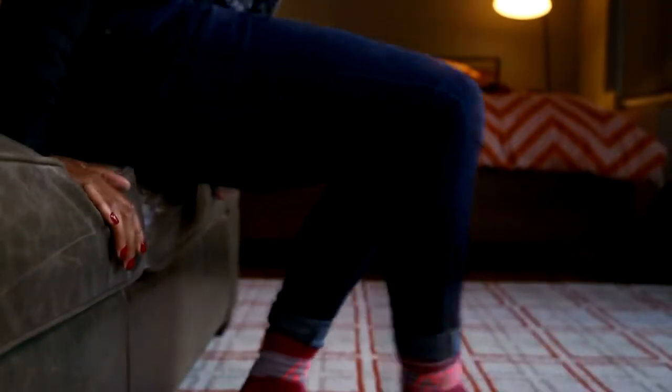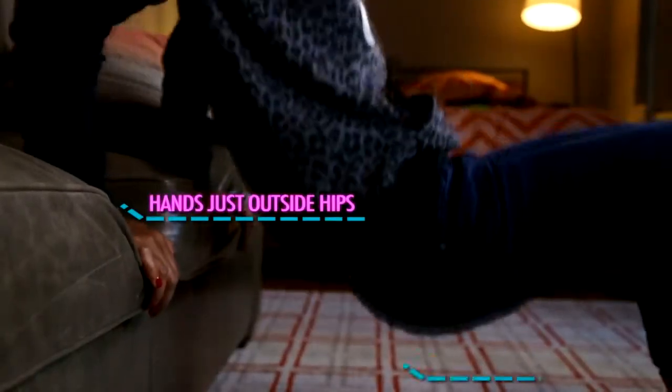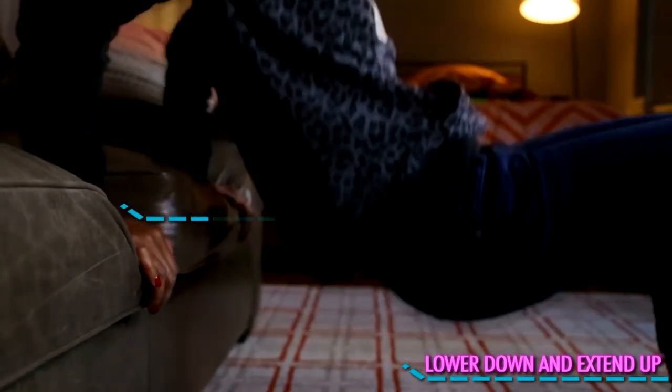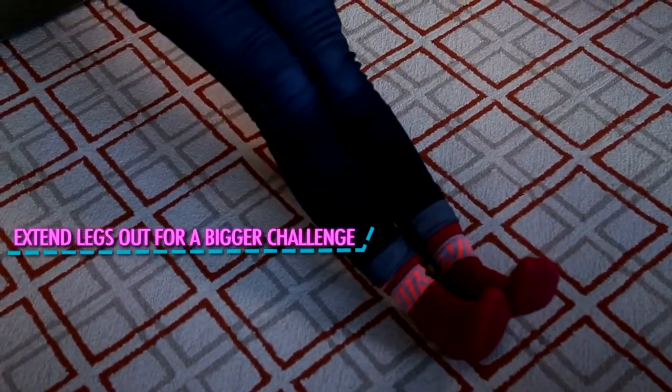The next move is tricep dips. Come to the edge of your couch and bring your hands just outside of your hips. Bend your elbows, lower yourself down, and extend back up. To make this more challenging, feel free to extend your leg straight out — the same movement applies. Lift and lower, elbows stay bent.